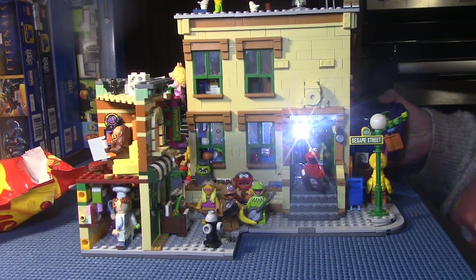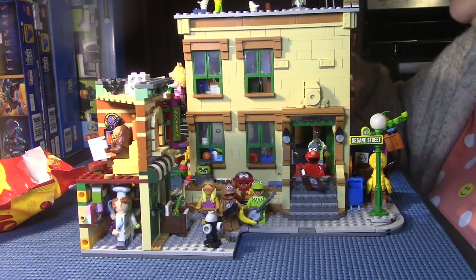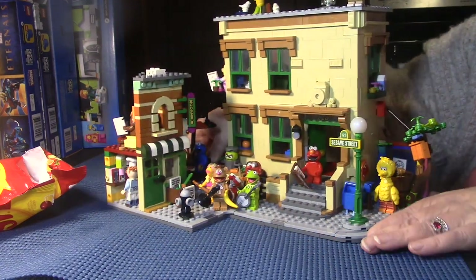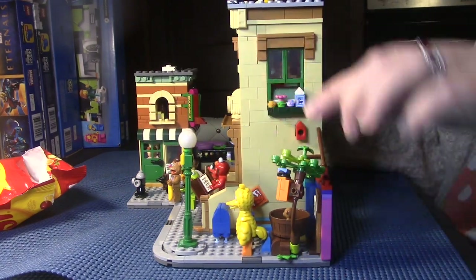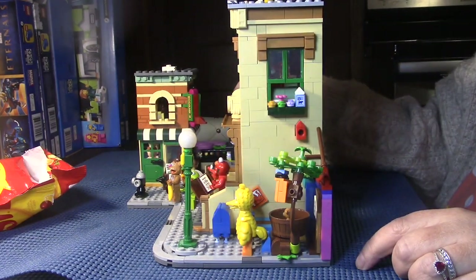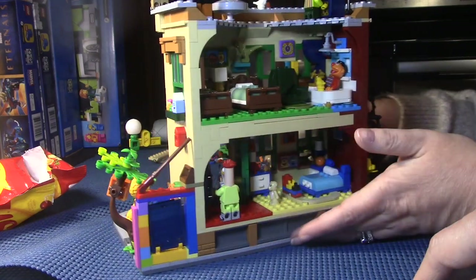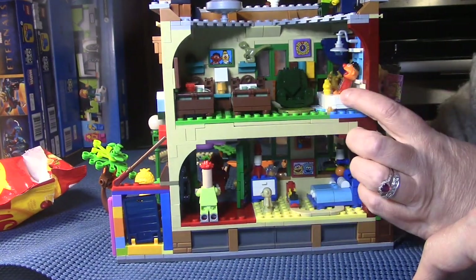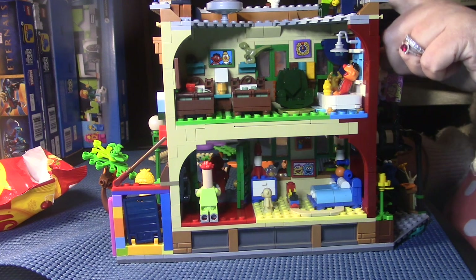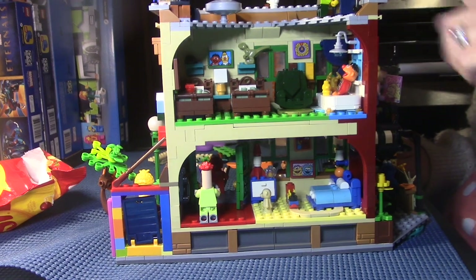I'm going to turn it on the side so you can see — turning around slowly. This is Big Bird's little nest; he's got his little shelf with his toy, and in his nest he's actually got his teddy bear and a blue skate. I don't know why he's got one skate, but maybe it was from an episode where he skated. This is the back side — you've got Bert and Ernie's apartment. I put Ernie up in the tub with his rubber ducky and Bert up here with his pigeons.